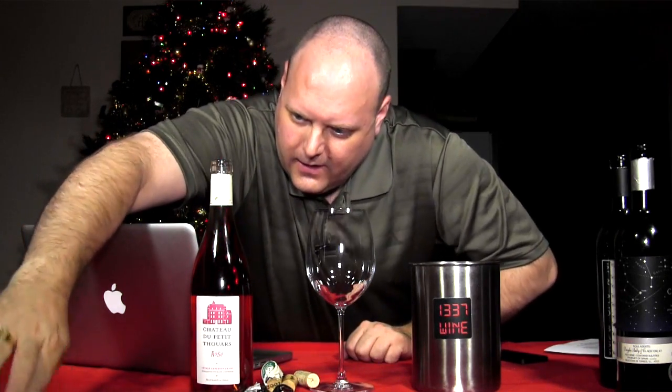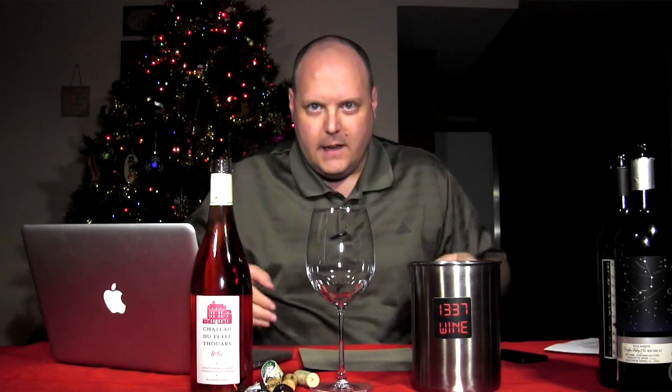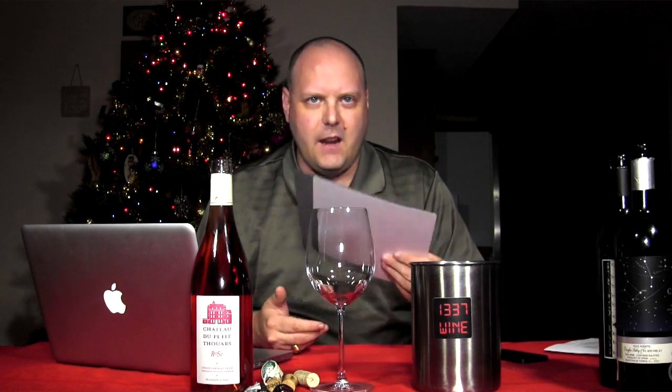We got the new camera going, it should be looking good. I can see myself on the thing, the label shouldn't be washed out. I did the white balance, I did the exposure. We got the new camera — it's a Canon Vixia HF M500.